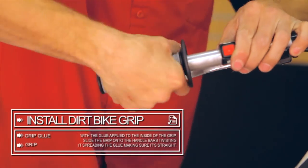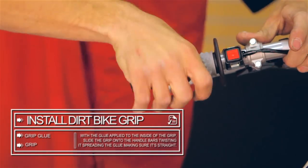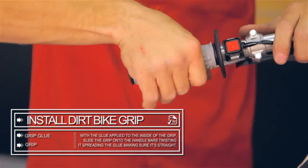After applying the glue, slide the grip onto the handlebar spinning it at the same time. This will coat the bar and inside of the grip in the glue you applied. Make sure that the grip is pushed all the way on and straight.